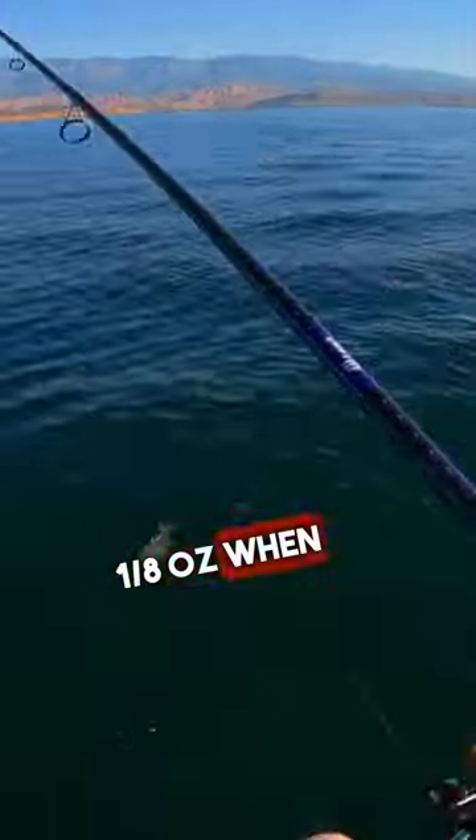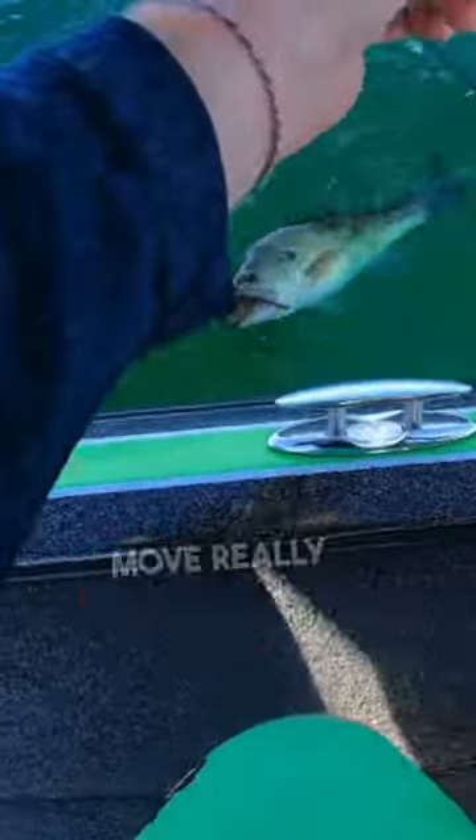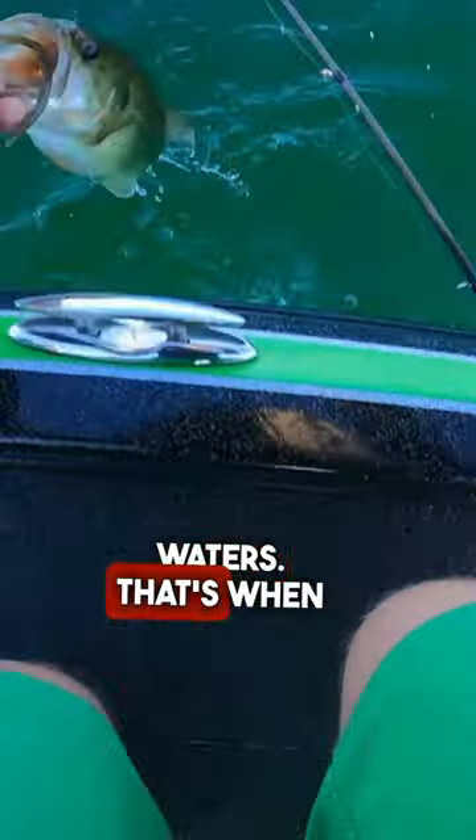Go light — 1/8 ounce — when it's tough, you don't want to snag up, and you need your lure to move really subtle in shallow waters. That's when you want to go light.